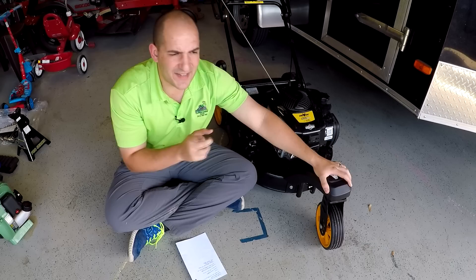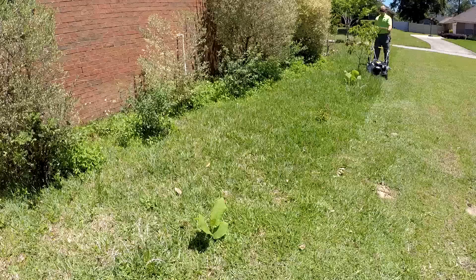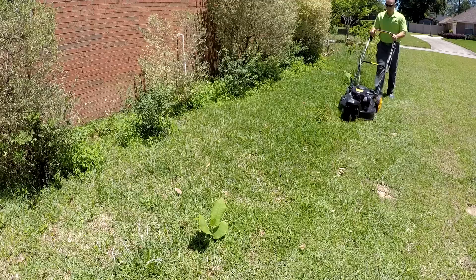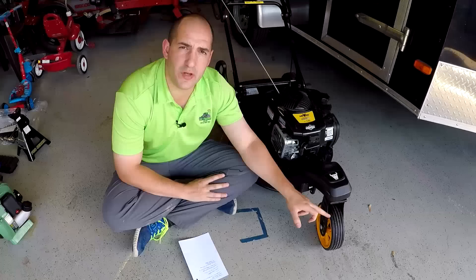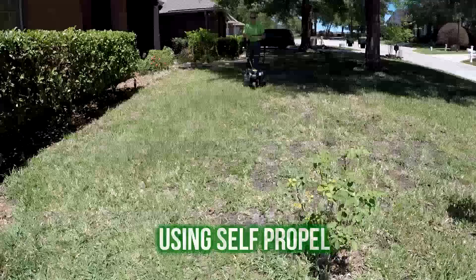The self-propel on this model doesn't list a speed, but I wouldn't think it's more than two miles an hour. It is very slow. If you want to push without the self-propel, just using your own strength, you can, but it's a little bit more tiring because you're kind of fighting against the transmission and in neutral, the extra weight of the transmission. The other thing too is that as you go faster, this three-wheel design doesn't handle bumps as smoothly as its four-wheel counterpart. Each wheel is absorbing more shock, which means you get a lot more jostle in your mower.